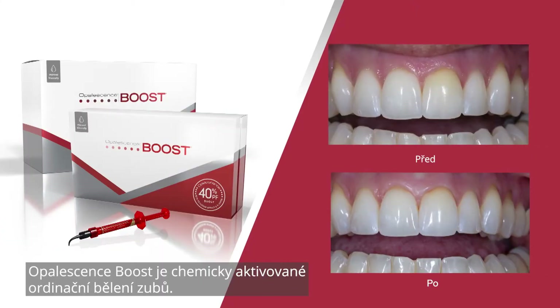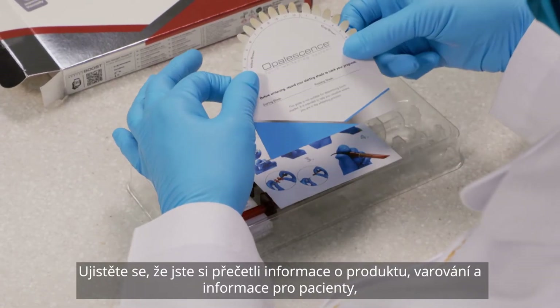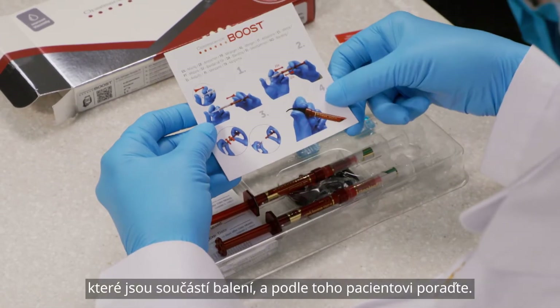Opalescence Boost is a chemically activated in-office tooth whitening treatment. Be certain to read the product instructions, warnings, and information for the patient contained in the package, and advise the patient accordingly.